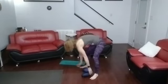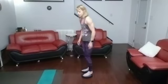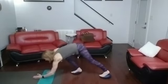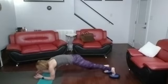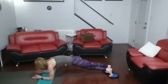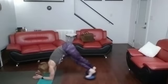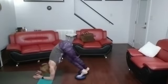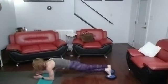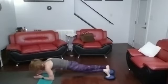Corkscrew then teasers. Coming down into the forearm plank — corkscrew, you're literally twisted into a corkscrew. Three, two, one. One, two — we're switching legs halfway through. Three, four, five, six, seven, eight.